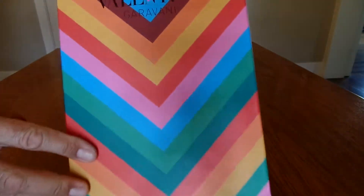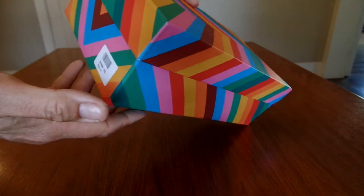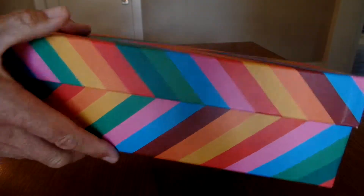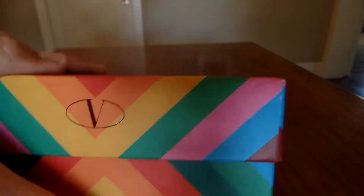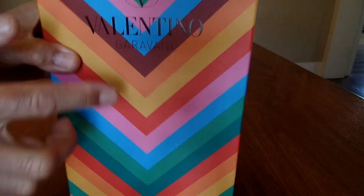Look at this insane box — so cool. Size 41. Look at that detail, very, very cool. It's like offset a little bit. Also here, it's offset. Very cool.